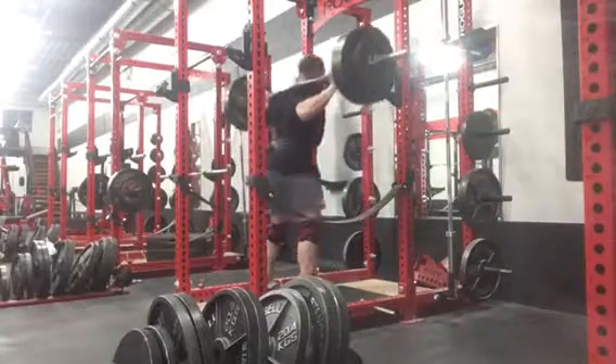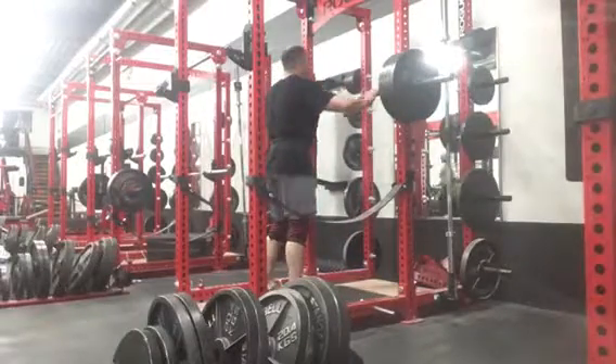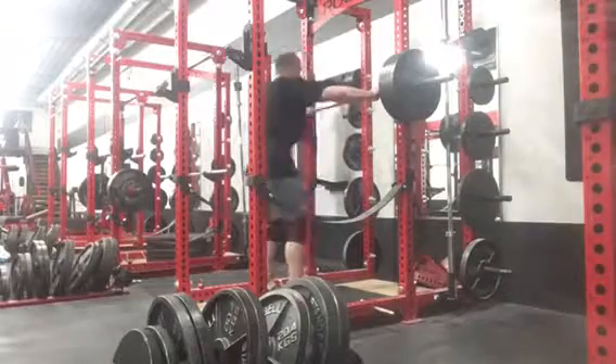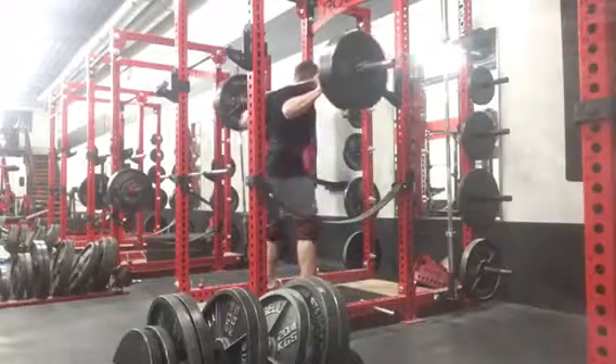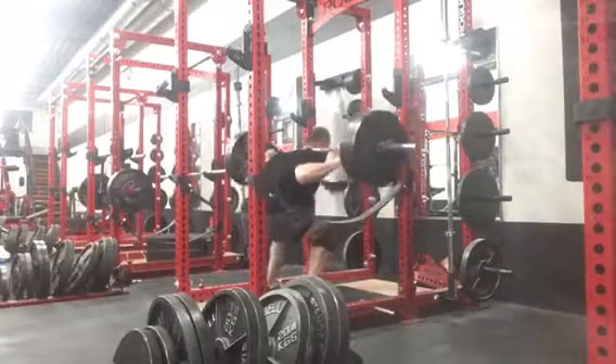That pretty much finished the workout. Overall, not a great leg workout, but it was definitely an improvement since my hip was a little bit better and I was able to push some heavy weights on the squats, so I was happy about that. I just have to wait and see how the back feels next time — give it a little more rest and maybe not go so crazy heavy on the block pulls the week before.